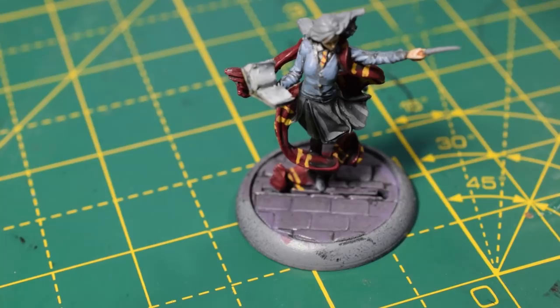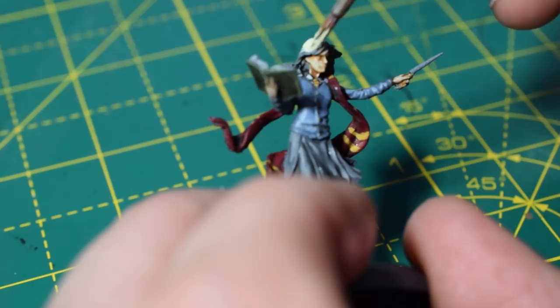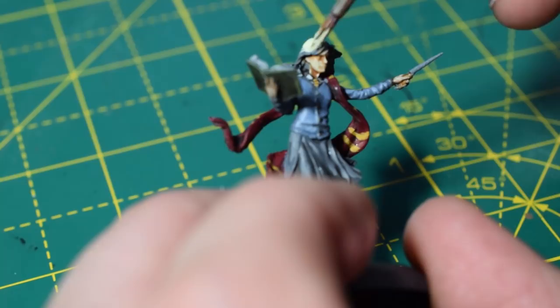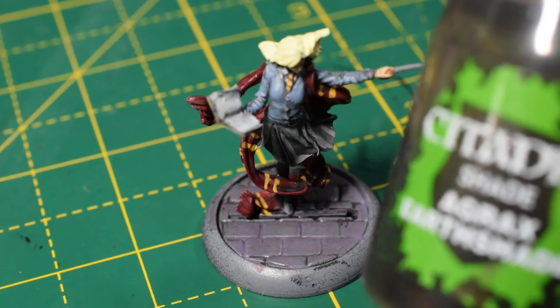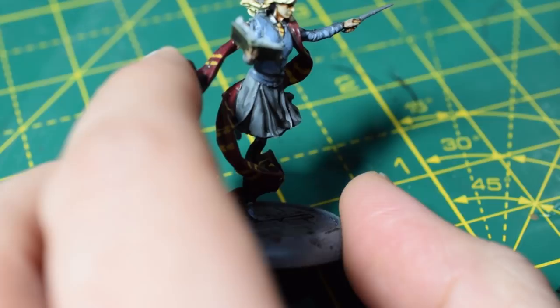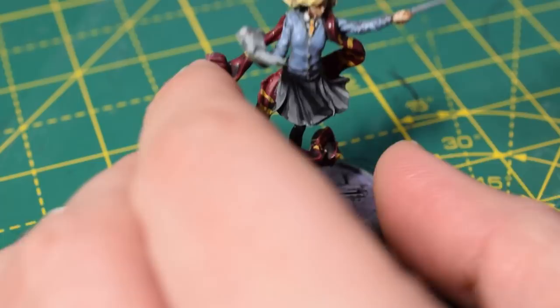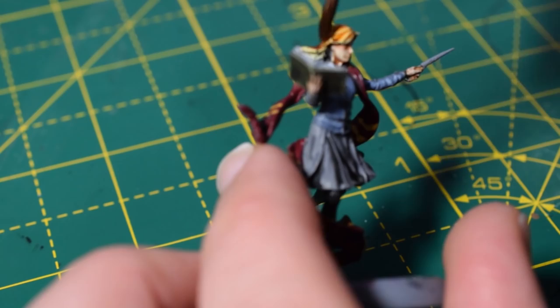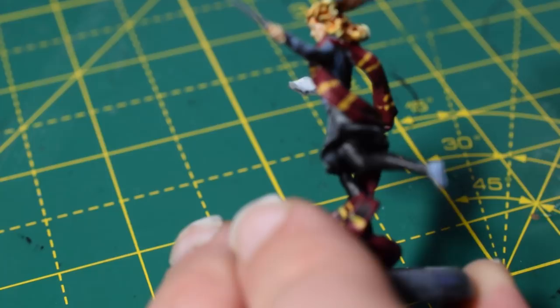Once that is done, I'm going to take some Dawn Yellow and experiment with her hair. She has a sort of gingery, browny blonde hair — this is interesting depending on what era of the films Hermione is painted from, as her hair got darker as the films went on. Bear with me — it won't be this bright and yellow once we're finished. We're going to take some Agrax Earthshade and apply it over the hair; this will slightly darken the Dawn Yellow and leave a brown in the recesses. Then I'll do Fuegan Orange over it as well — that orange just adds a gingery tone to the hair. I'm quite pleased with the result: the Dawn Yellow gives the highlights, and the two washes give the brown and orangey colours.